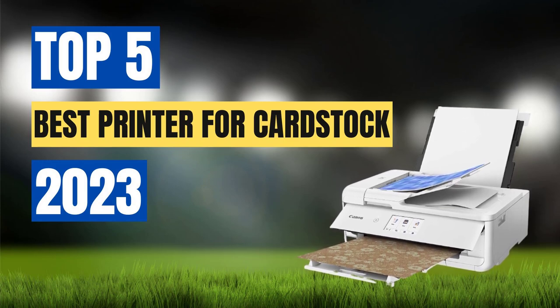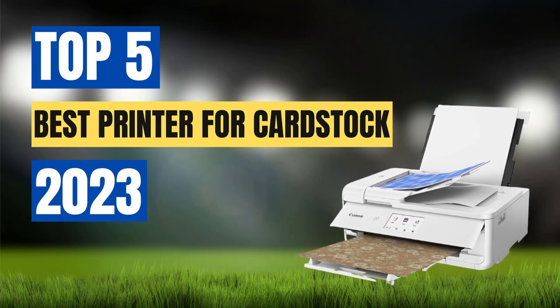So, let's dive into the details and find the perfect printer for your cardstock printing needs.